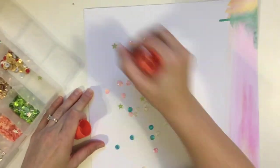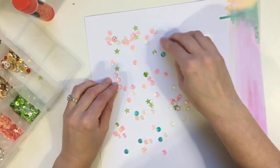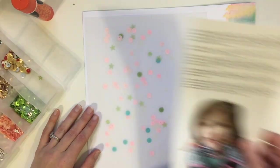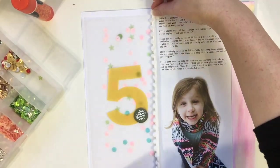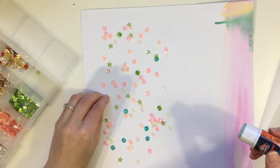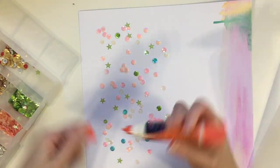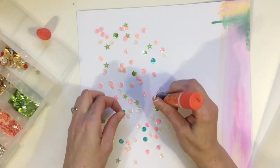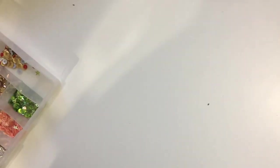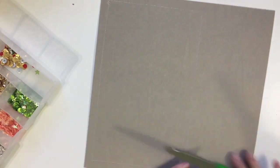I wasn't sure how to create a haphazard sequin look that also wouldn't have all the sequins fall to the bottom when I put the page in the album. So I took a glue stick and randomly splattered glue all over the page, but my glue stick was kind of dried up so they didn't stick very well. I had to go in with liquid glue and adhere some of them down. I just wanted it to look really scattered and random underneath the vellum — sometimes making something look haphazard takes a lot of work, but it's kind of fun.